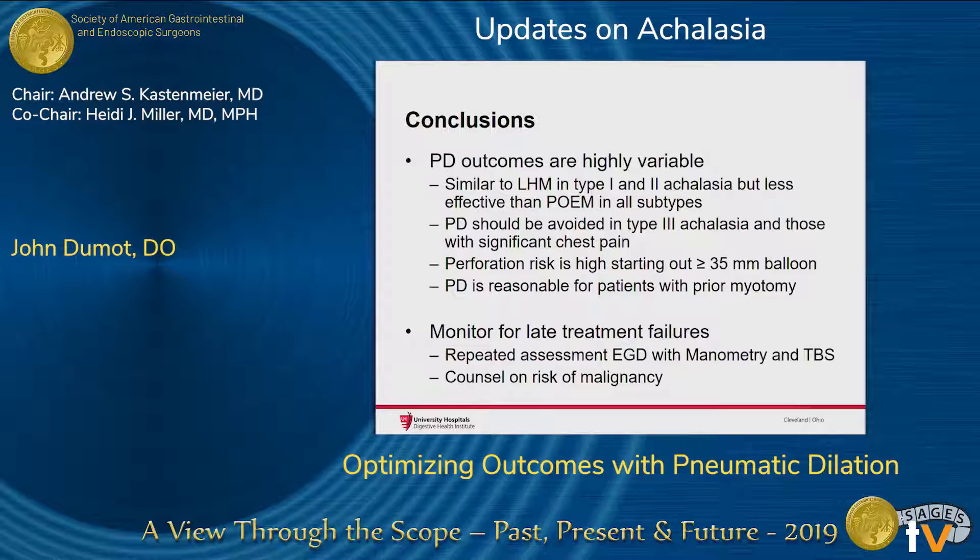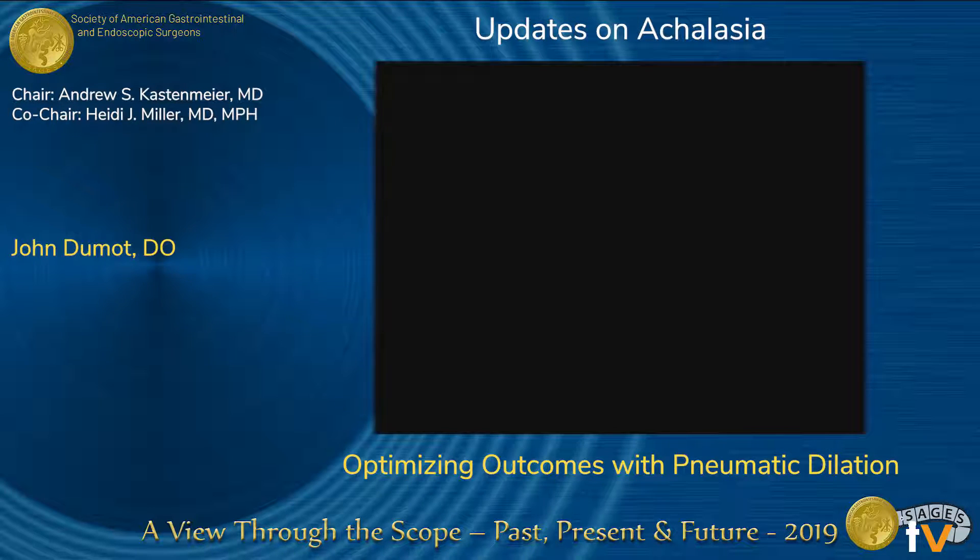In conclusion, pneumatic dilation outcomes are highly variable. They're similar to laparoscopic Heller myotomy in type 1 and type 2 achalasia, but less effective than POEM in all subtypes. Pneumatic dilation should be avoided in type 3 achalasia and those with significant pretreatment chest pain. The perforation risk is higher starting with a large balloon of 35 or 40 millimeters. Pneumatic dilation is reasonable for patients with prior myotomy. Monitor these patients for late treatment failures — see them in the clinic, repeat upper endoscopy, manometry, and timed barium swallow when you can. Counseling on the risk of malignancy will help bring them back.